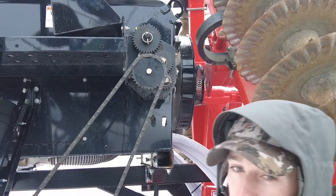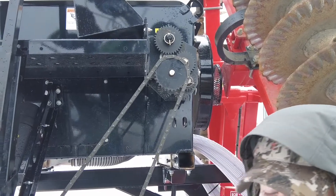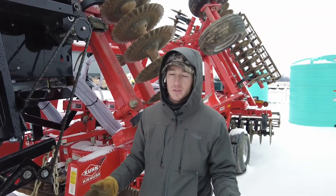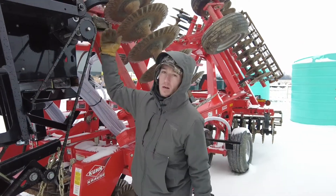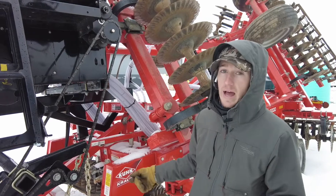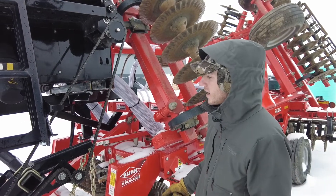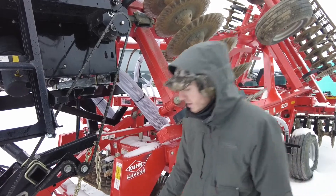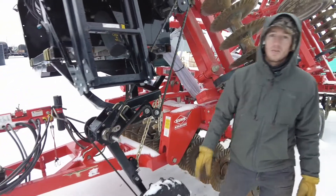The gearbox is where we change and control our rate. We've got different sprocket combinations, and what's really nice is that Valmar provides a chart — so if you want to put out 35 pounds of rye, they tell you where to set the gearbox. You do a calibration and you're set.